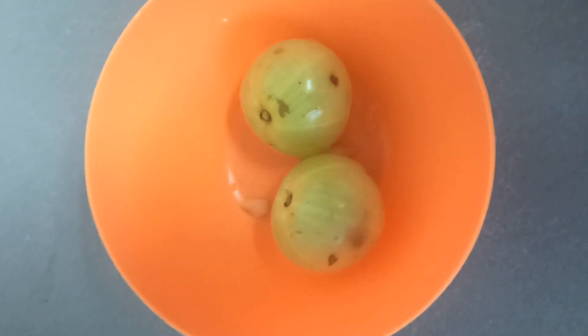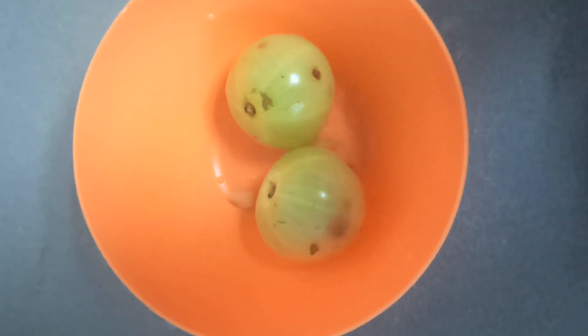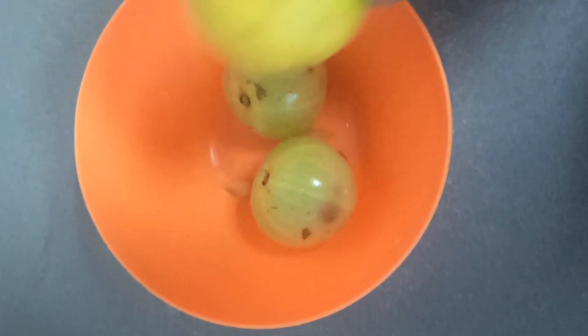Welcome to Manas Kitchen. I will add 2 lemon juice.